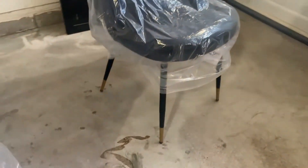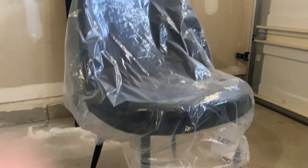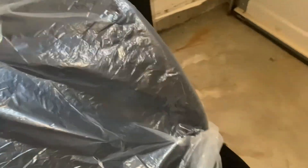Here's another sneak peek of my sister's lash room furniture. We're not too sure if we're going to keep it — that's why the tags and the protection are still on — but it's really hard to find black chairs right now. This is sort of the theme we're going for, and I can't wait to share the final makeover with you.